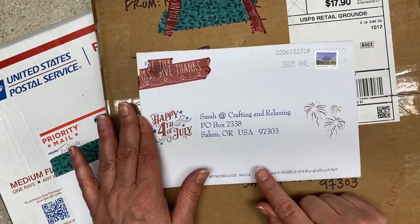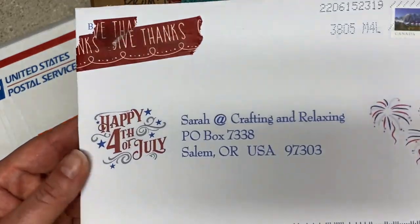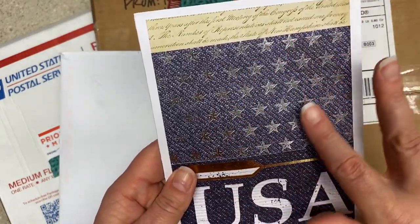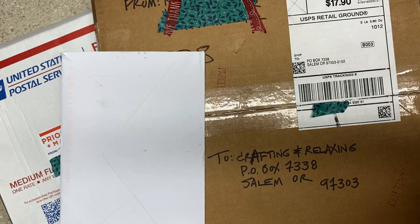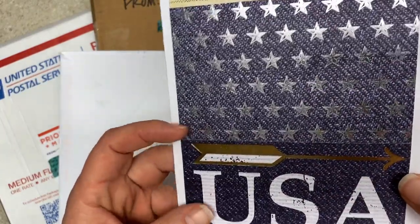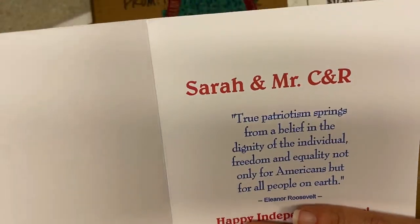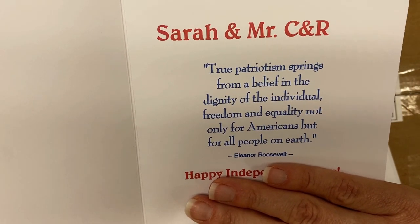I have this card and I'm curious about it because I have a super supportive subscriber who I know is Canadian, but I don't know her last name, and I'm thinking this might be her. It's pretty funny to get a Happy Fourth of July card from a Canadian. Oh my gosh, look at this — can I chop this up for my July daily? It is gorgeous. It is Barb. It is from exactly who I thought it was from. This is just stunning — you can't quite tell, but it's layered and has gold and silver. She has a wonderful quote: 'True patriotism springs from a belief in the dignity of the individual, freedom and equality, not only for Americans, but for all people on earth.' That was Eleanor Roosevelt.